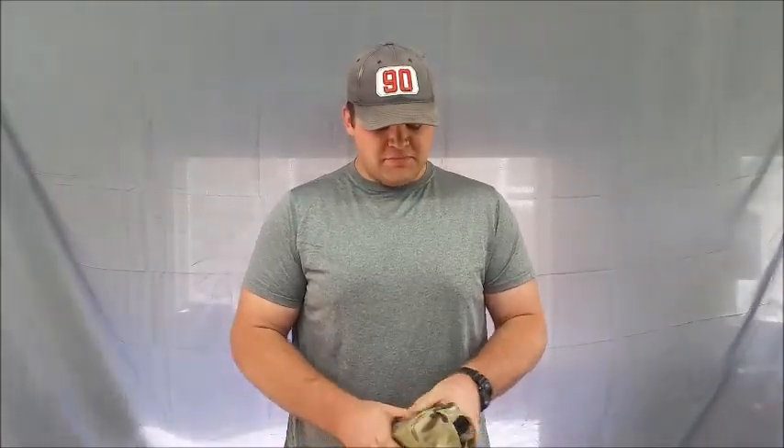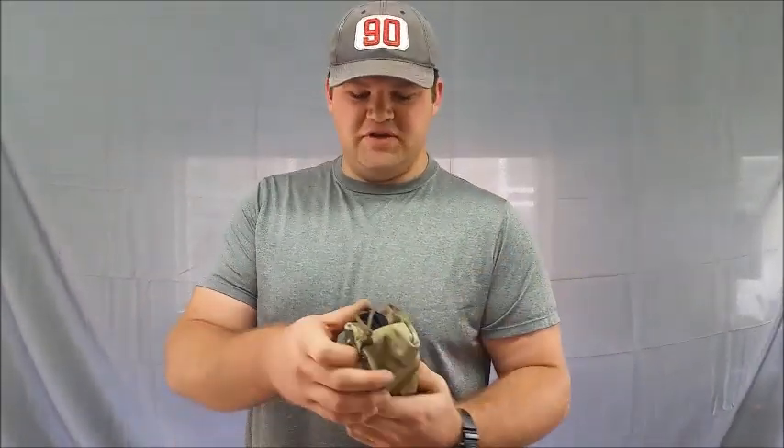I never ordered a tool pod or anything like that before, but now if the hot dog pouch isn't orderable by itself, I'll be ordering some. It's made like any other SOE stuff — tough cordura, good zippers — it's going to be bomb proof.